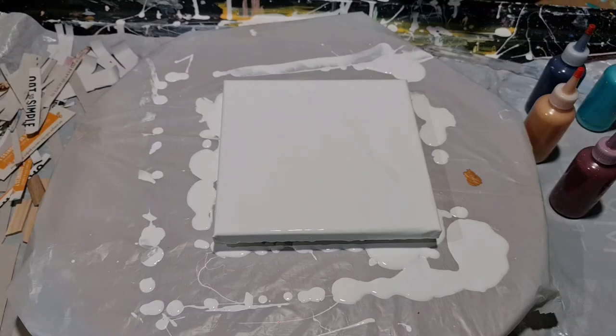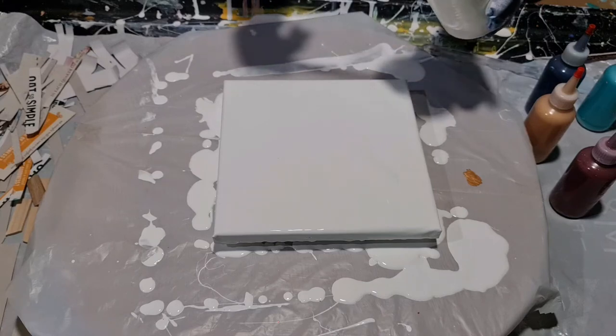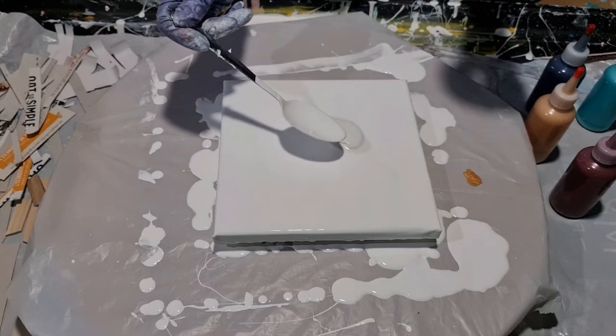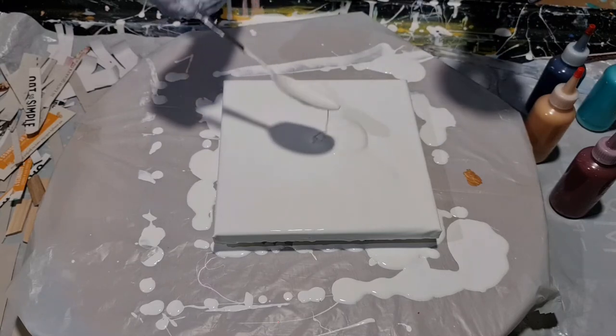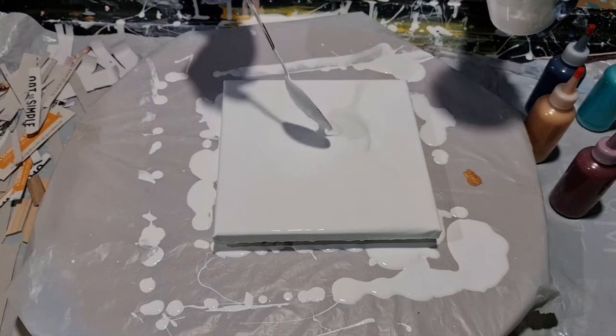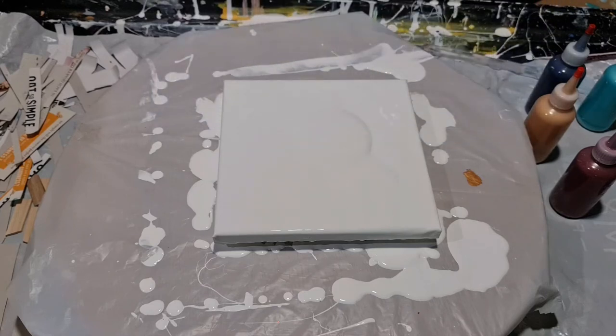I've already put my base down which is my Dulux satin wood with flow trol and water. So this is runnier than I did before, which we'll see if that makes it better or worse. I'll put that little bit down. I think it will move a lot more perhaps than when I've done this before.